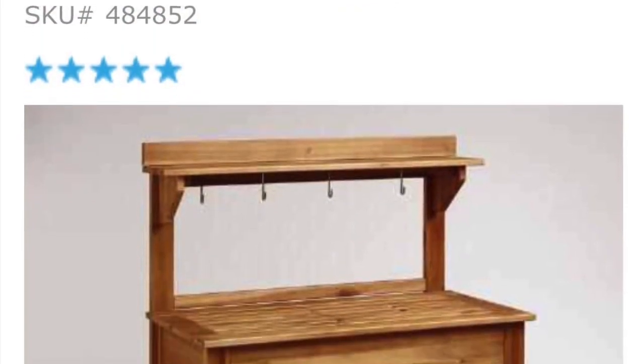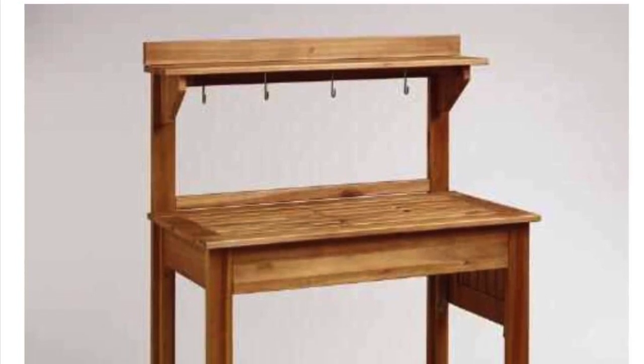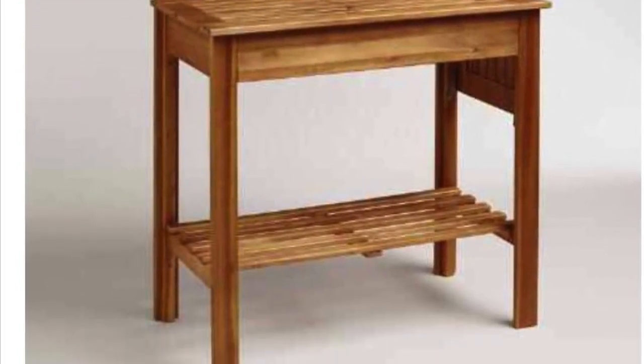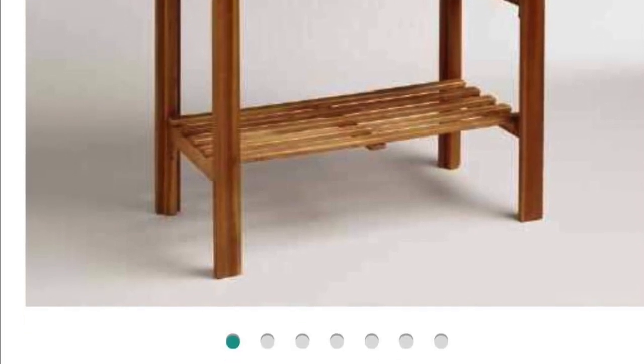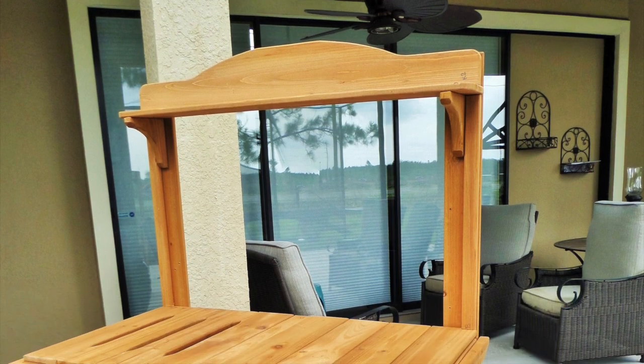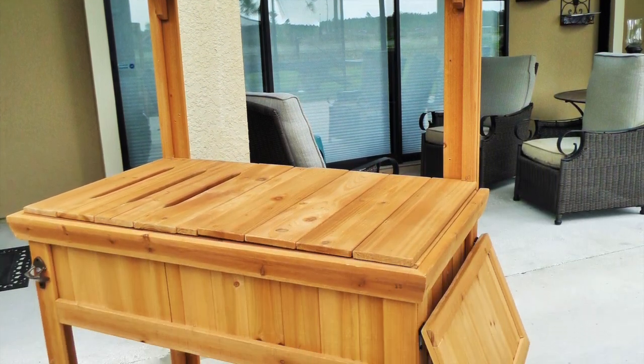Searching for a deal on a potting bench was almost impossible. Then I went to World Market and they were selling them for $37.50, regular price $150 — but they were all sold out. So I went to Sam's Club and scored one for $116.